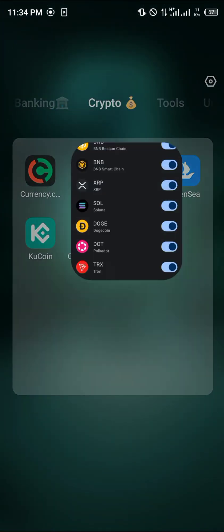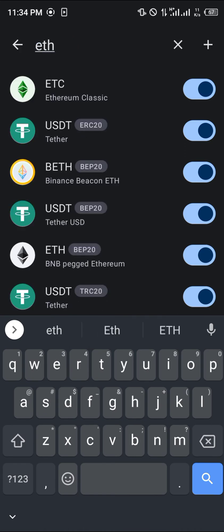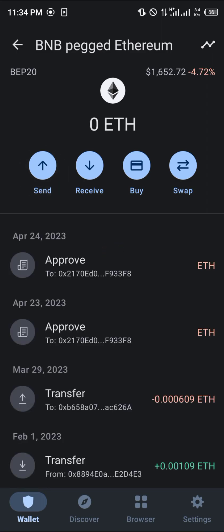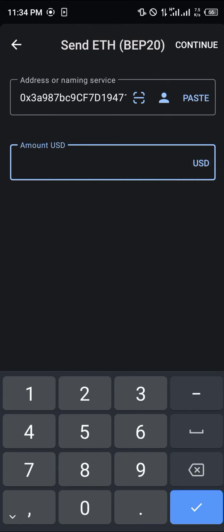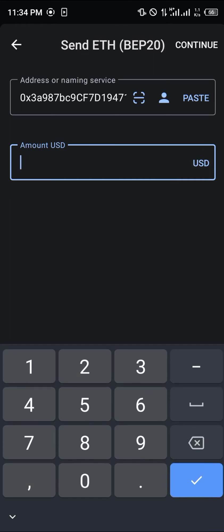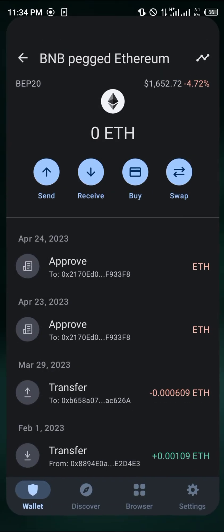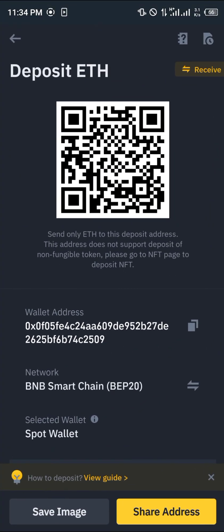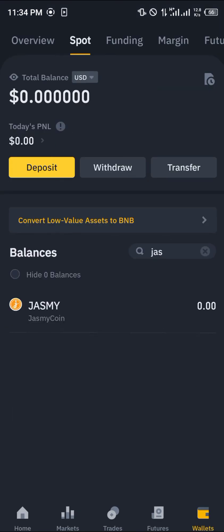Take that address directly to your Trust Wallet, where you search for ETH on the BEP20 network, click Send, paste the wallet address you just copied, and enter two dollars worth — so that's 2.0. Click Continue and you simply send this two dollars to your Binance.